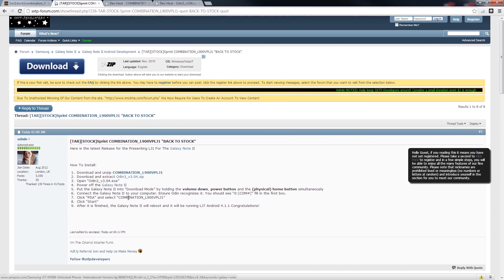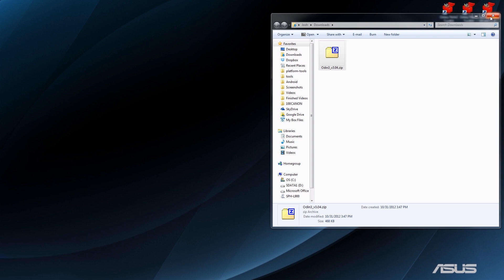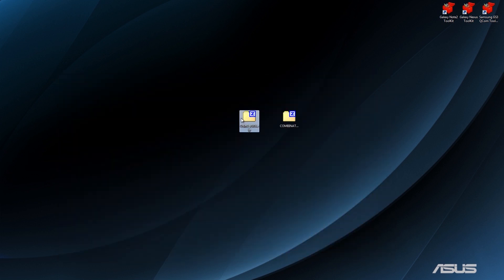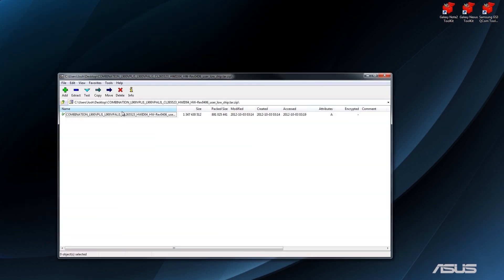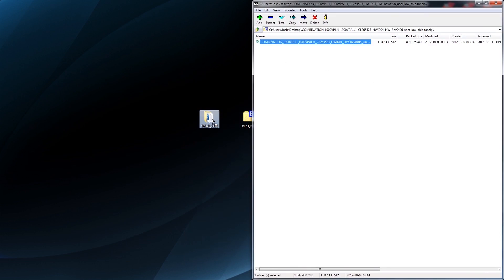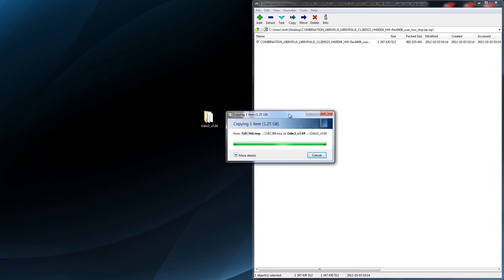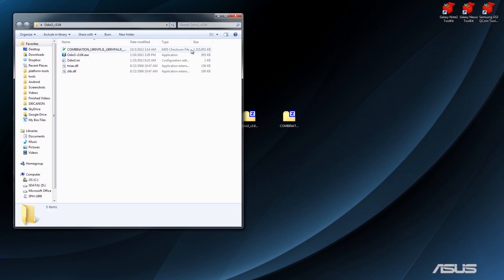You're going to want to power off your Galaxy Note 2 and press volume down, power, and the physical home button. That will take you into download mode, then press up. What we're going to do is take these two files and put them right here. When you open up Odin, it will be this file here — you need to extract that. Right-click on it, choose Extract To, and that creates a folder. Your files are in there — you've got four files. Drag the ROM file into the Odin folder and wait for it to finish transferring.